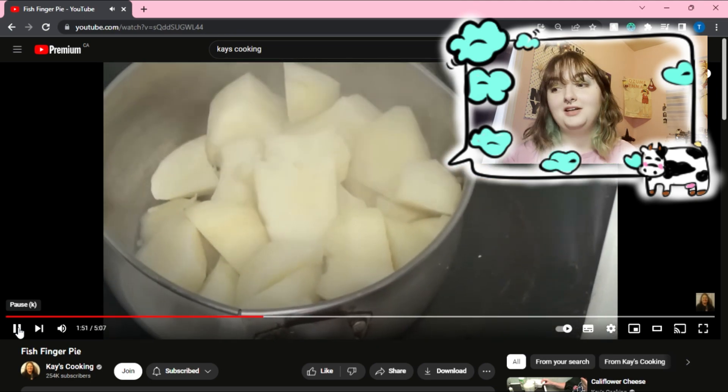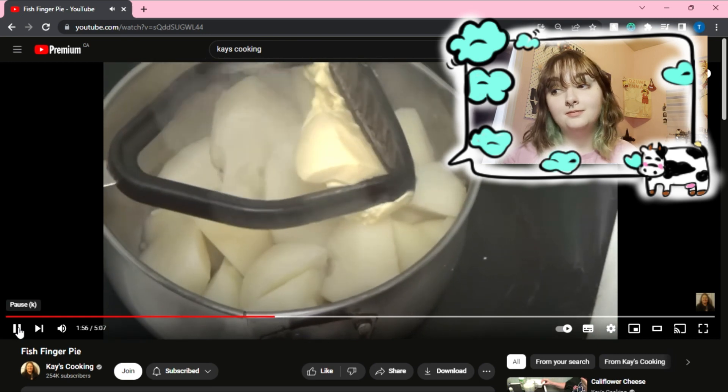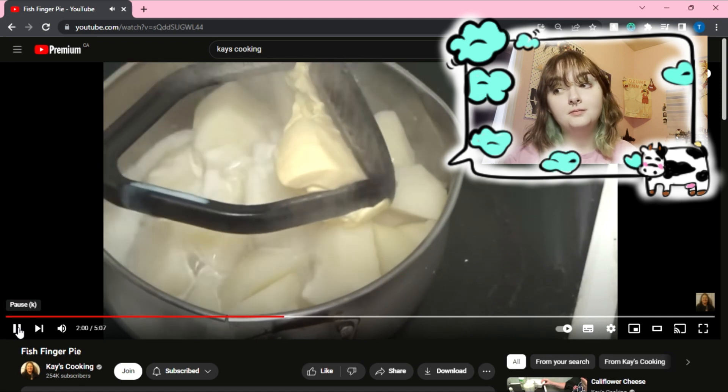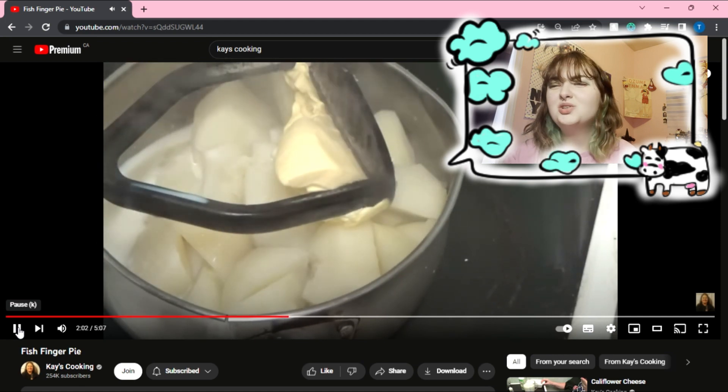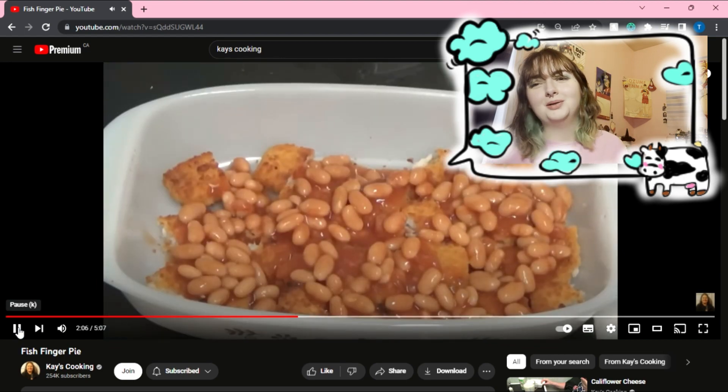Potatoes are done — salt and pepper, a little bit of milk. Okay, no — salt and pepper. Oh god, just butter and milk.